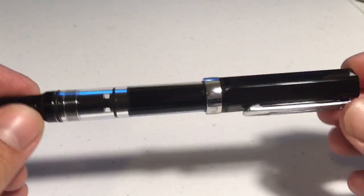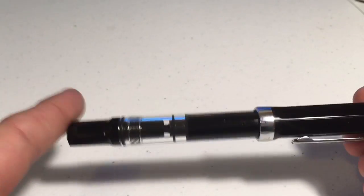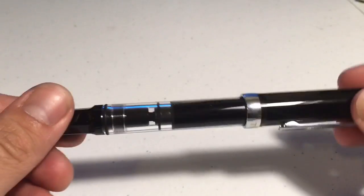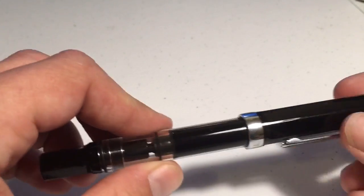Starting off, you'll notice — probably the first thing you'll notice about the TWSBI Eco — is that it is longer than it is wide. This helps in writing; it helps in holding it upright in such a way that you can put ink onto whatever writing surface you're working with.